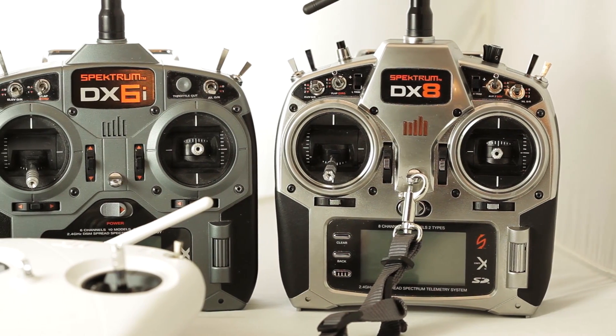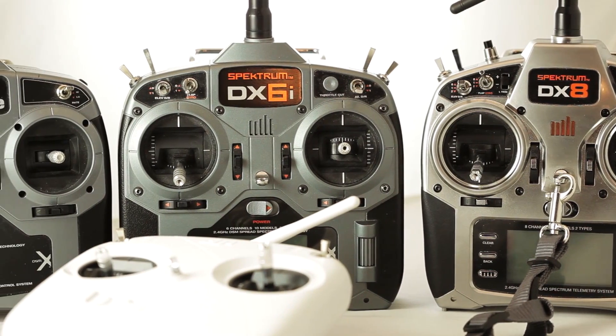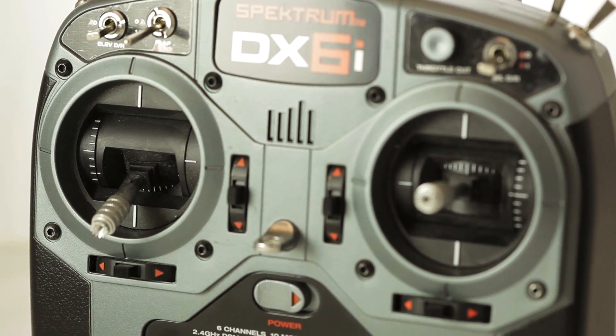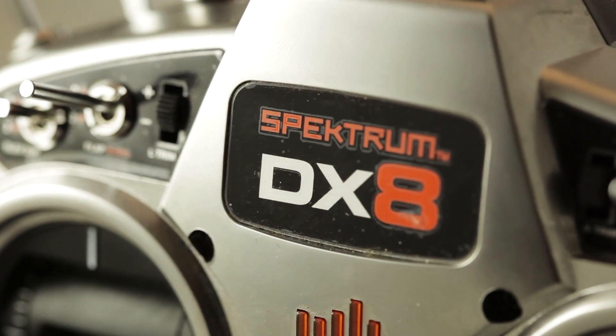A transmitter is a device that allows you to wirelessly control the helicopter. Transmitters come in all kinds of flavors. The transmitter usually has a number in its name, and that number indicates how many channels the transmitter can control. Certain helicopters require more channels than others. A good tip is to invest in a good transmitter, as it's something that you can use forever.